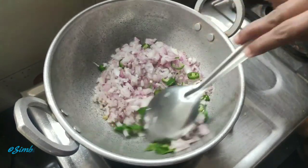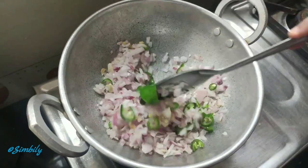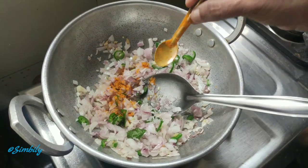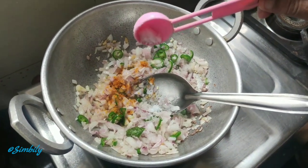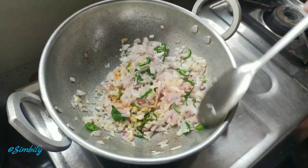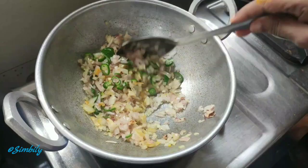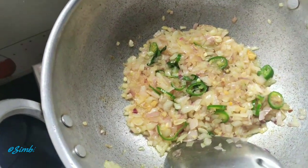Now we have to make this sort of salt. We will add balls to the salt. We will add 1 teaspoon of salt and 1 teaspoon of salt.